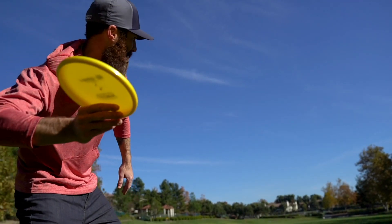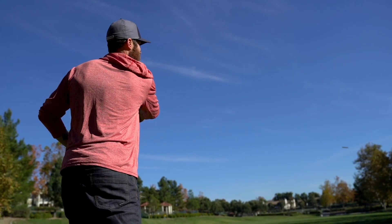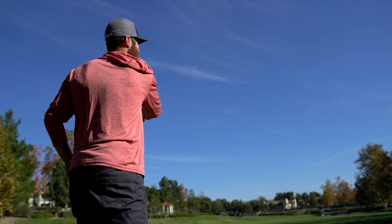As far as dependability goes for a throwing putter, I want something that's going to be relatively neutral in the stability spectrum — something that's not going to be super heavy on the fade, something that's not going to turn over at high speed.